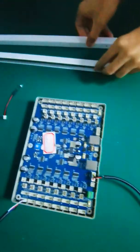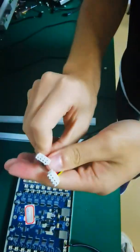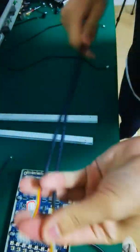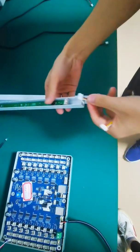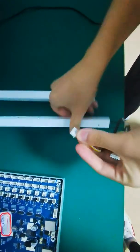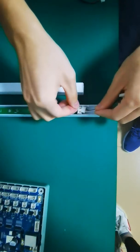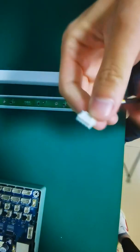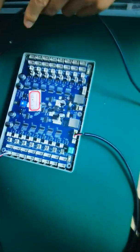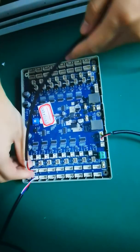Next we will connect the second row for the IR sensor. This is an IR sensor, and this cable is the receiver cable with a 4-pin connector. We connect here. This is the 4-pin connector, and the other connector we can connect here — the second row for the IR sensor receiver cable.